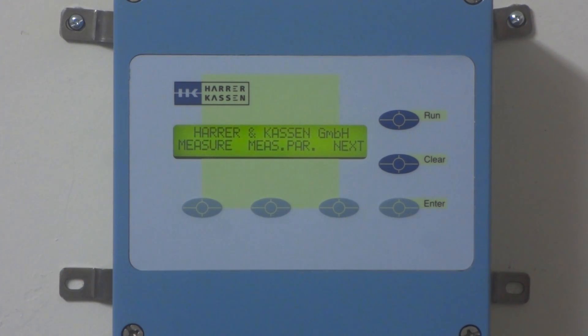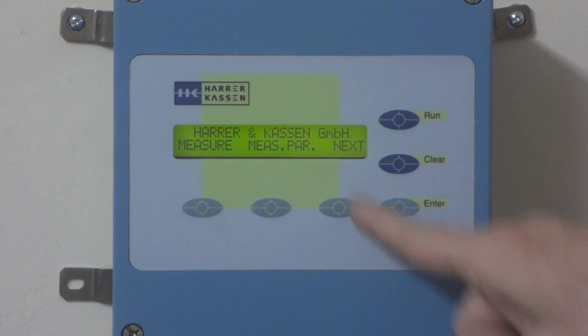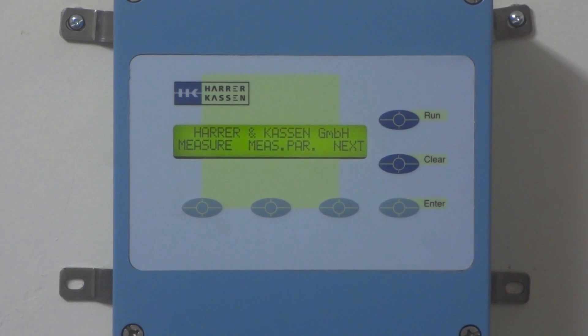The software keys perform the function that's stated above them. If you select this key, you'll see the measure menu. If I select this key, I'll go to the main menu, the main screen. And if I go here, I'll scroll to the next menu — this is typically the scroll key back to the main menu.